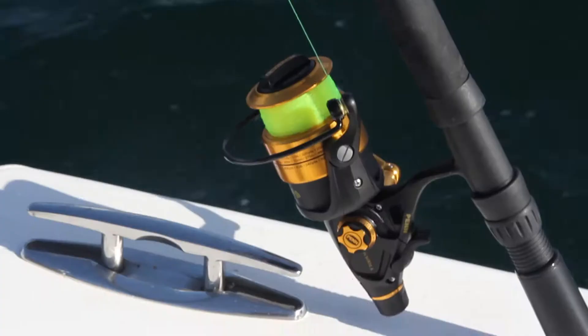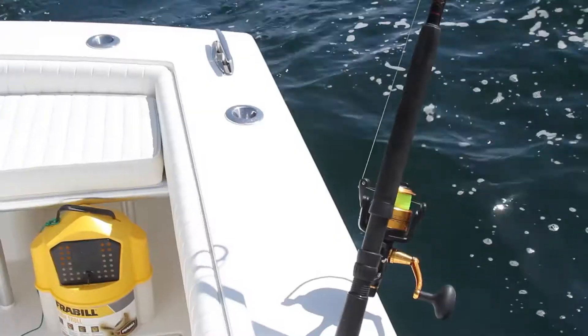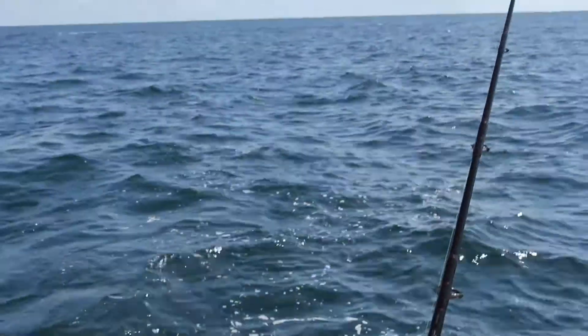Put your boat in and out of gear. Remember, the word's not trolling. It's giving your bait direction in the way you want it to swim.